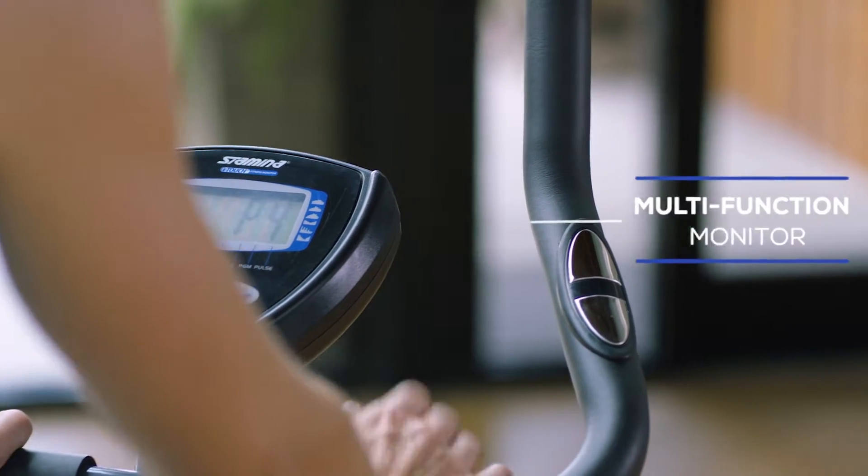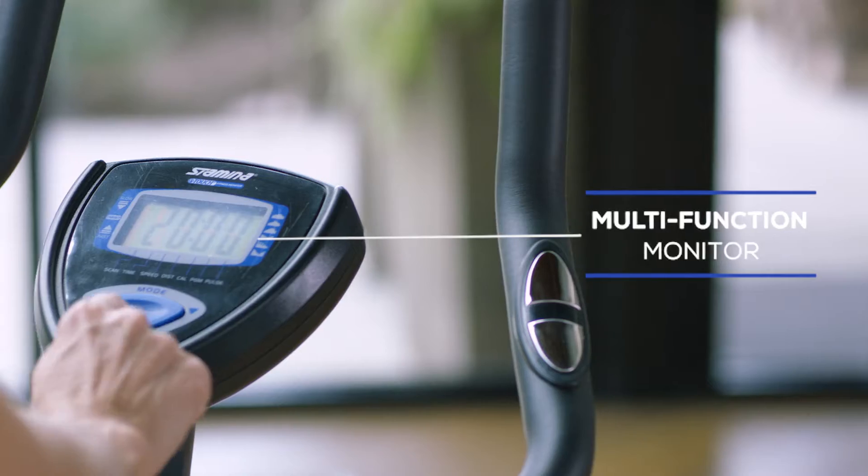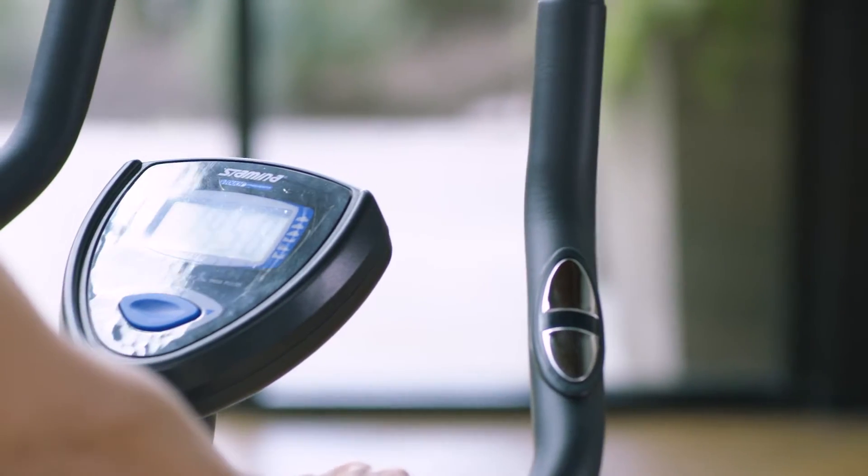The multi-function monitor displays speed, time, distance, calories and pulse, as well as six preset programs designed to help you reach new heights.